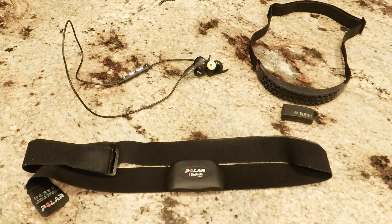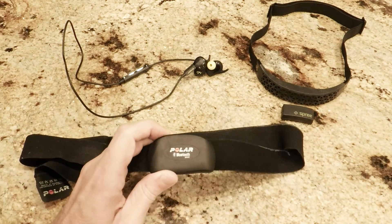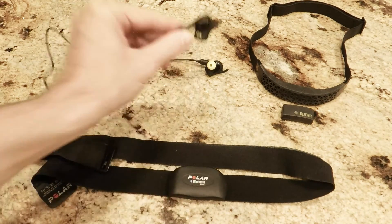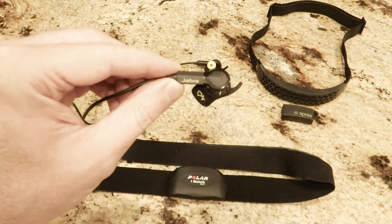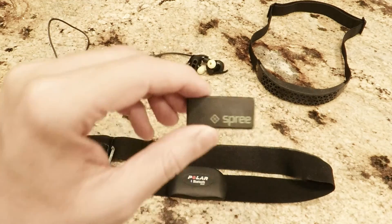These are the three monitors I'll cover this time. I have a few more that I'll be reviewing in part two, so make sure to subscribe for that. The first is the Polar H7. Next is the Jabra Sport Pulse Bluetooth headphones with integrated heart rate monitoring. And finally the Spree Bluetooth fitness heart rate monitor.